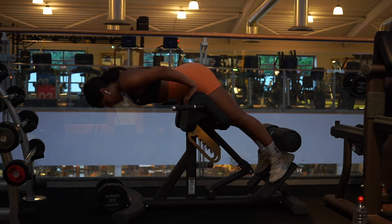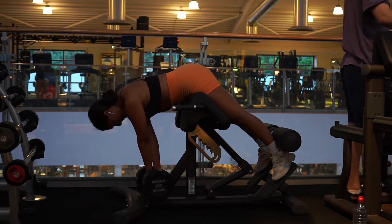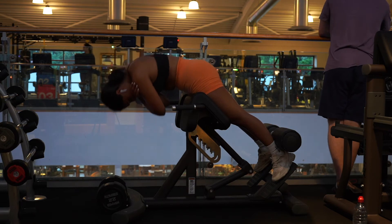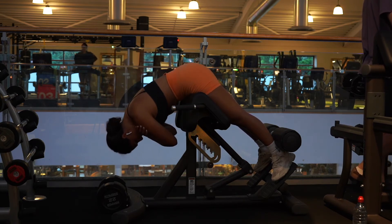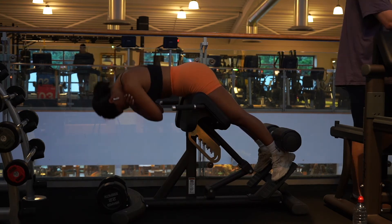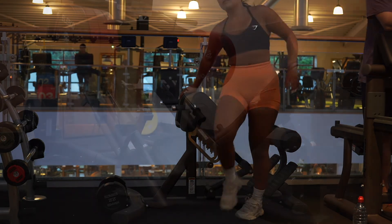Now we have glute back extensions. This exercise can be confusing because it requires you to lower your torso around your shoulders, which goes against maintaining a neutral spine. I have this exercise twice in my training plan: one session is three sets of fifteen to twenty reps going as heavy as possible, and the other is three sets of fifty reps using rest-pause. The key is to squeeze up with your glutes rather than lifting with your back.